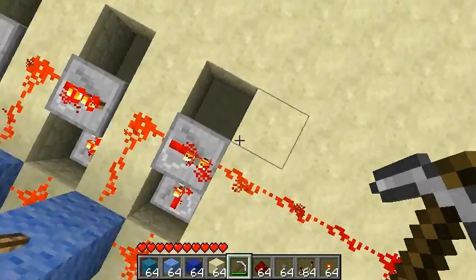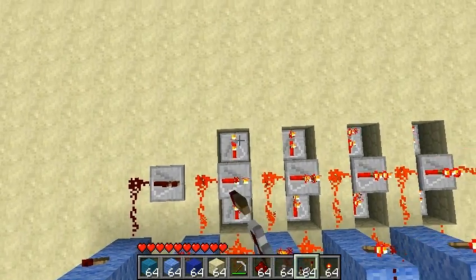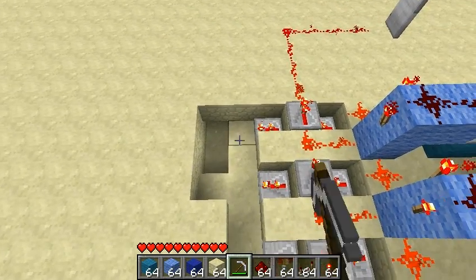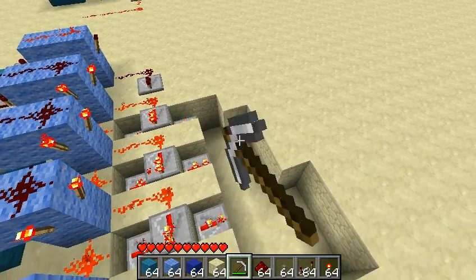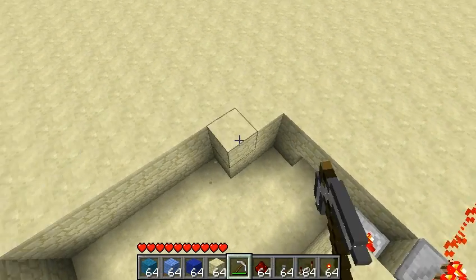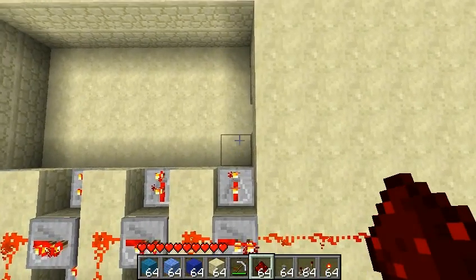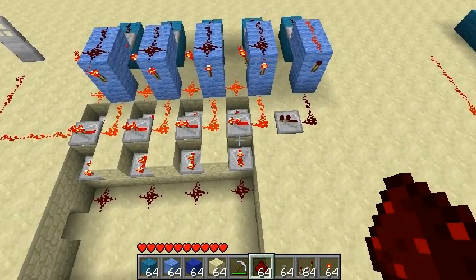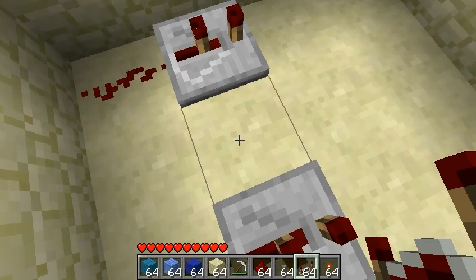Next we're going to go block across and we're going to need more diodes. Now these ones we do need to set to two ticks. And then we're going to create a little area here — we're going to go two down and four across. Then we're going to start making some AND gates. These are going to be what makes it so that if we press the wrong button, we get a negative response or a reset. So we've got our diode, block diode, redstone one down, and then another diode. This one also needs to be set at two ticks.